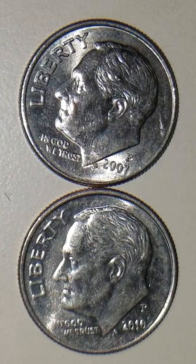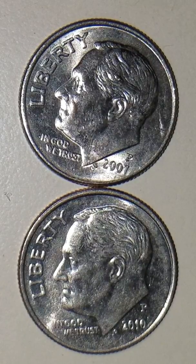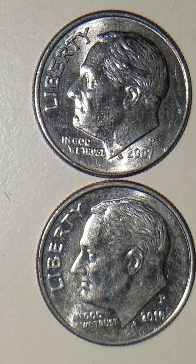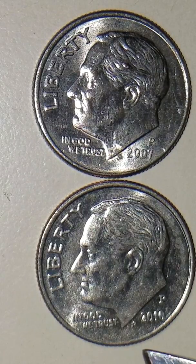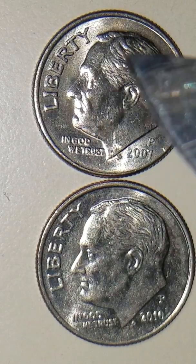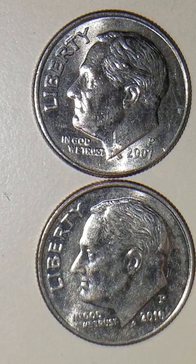Hello everyone, this is TexCoin and I got something nice, interesting, and unique to share with you guys. It's going to be on this 2007 P US dime. What I've found on this dime is a really nice die chip and die break, as most people know them. It's located right here — you can barely see it. This is your normal obverse mint on a US dime, and this is your mint error obverse where I've located this die chip and die break. It's a 2007 P.